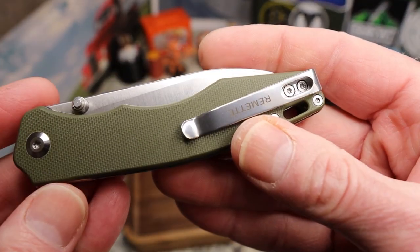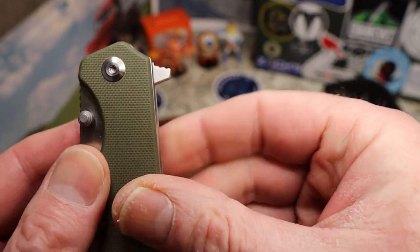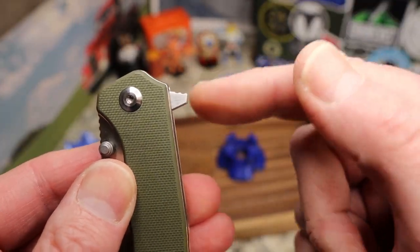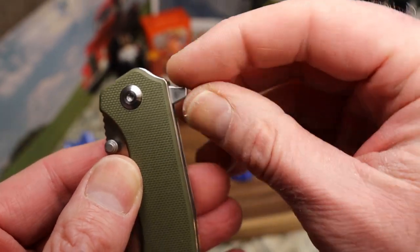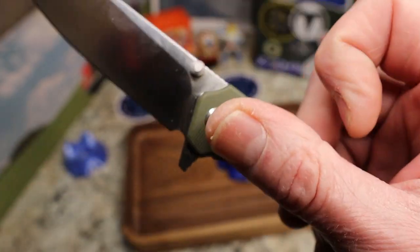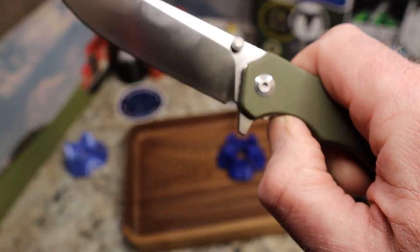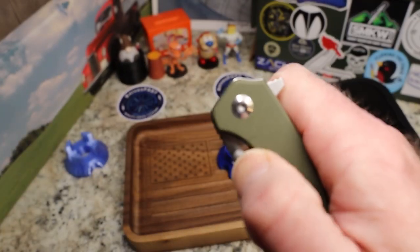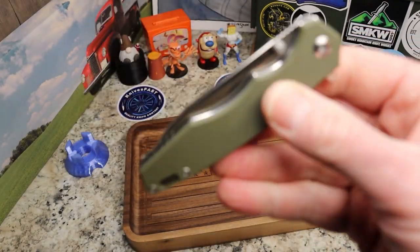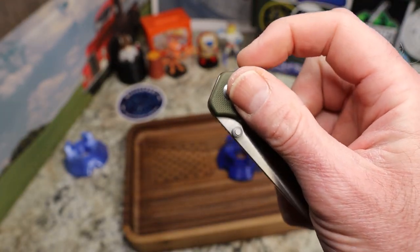This is a flipper knife and the flipper tab does stick out a little bit — it's a touch pokey, but it grabs your finger very well. The jimping is good in that regard. It also has thumb studs to open with, which is a nice addition.